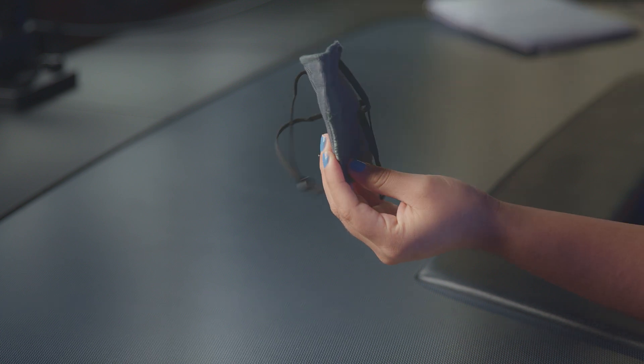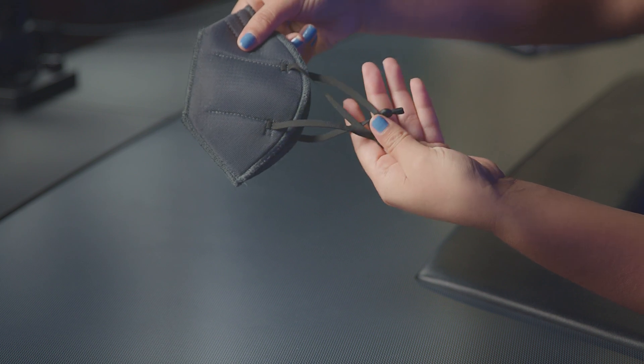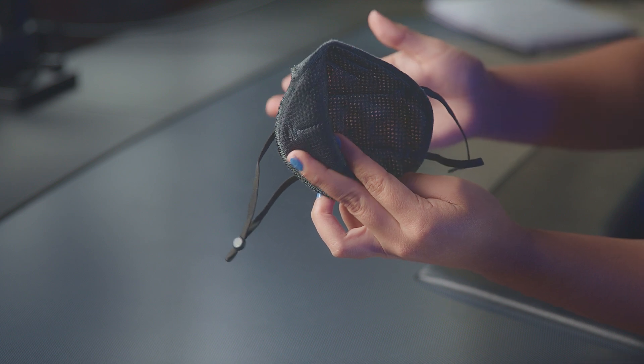It also has beads on the ear loops so that you can adjust them to your liking. This is how they look from the inside. You can see right through the mask — you can see my fingers moving through it.